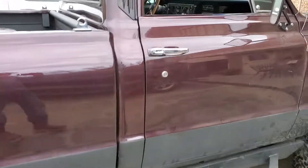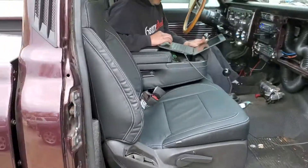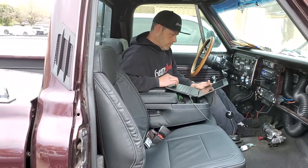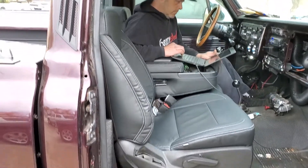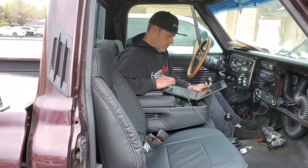We fixed some of the frame work, some of the body, some of the bad stuff that was done under the cab. We did the seats — those are 2014 seats with CAT skin covers on them, leather. The heaters will work, we're going to put heaters in it, they're electric. The passenger side is not done yet, the driver side is.